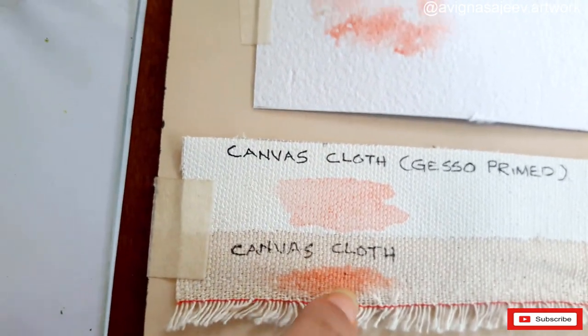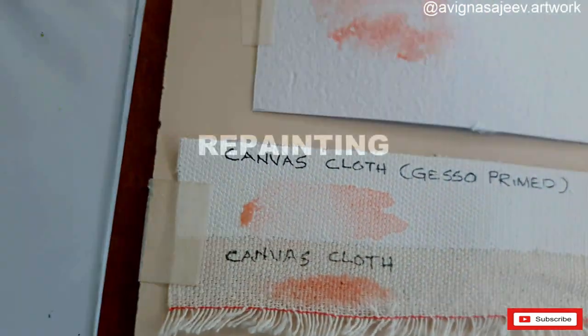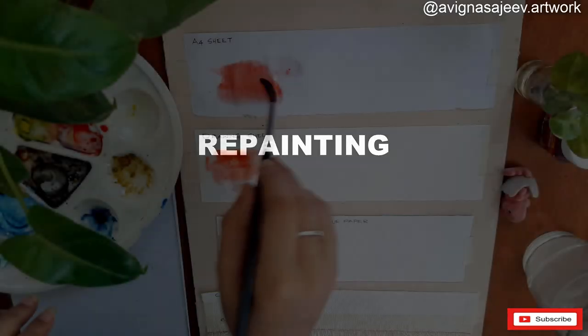If you put it on the canvas, I will disperse it. This is a layering technique.